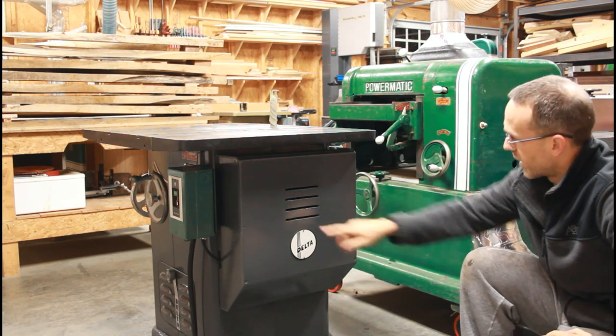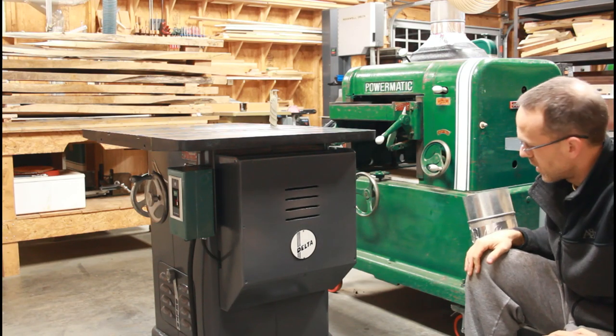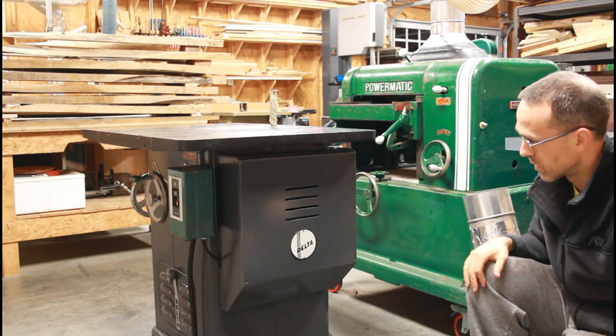Pretty simple project. I added some slots for the motor to still give it good airflow, and that will help with dust collection and just the overall look of the saw.